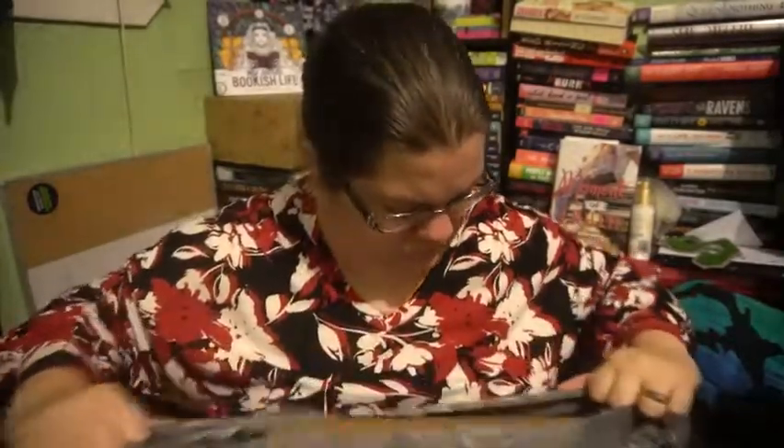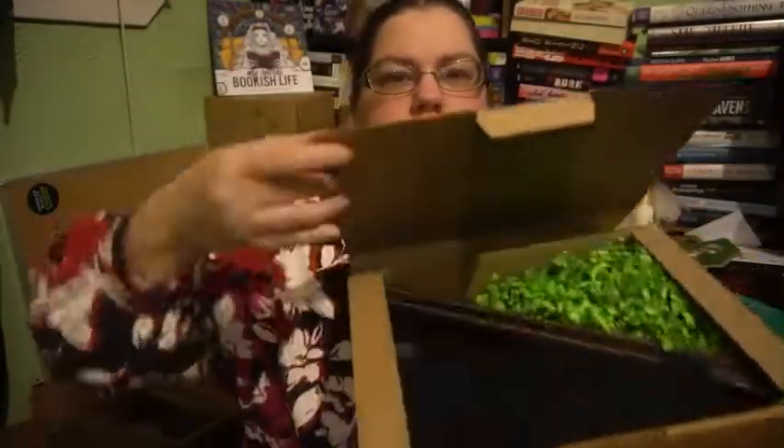Hey guys, what is up? It's Ashley from Buckles and I am doing an unboxing for Geek Gear — I think it's January. If the angle looks a little weird it's because I'm trying out a new tripod for my camera.